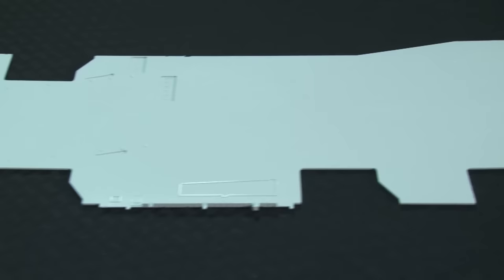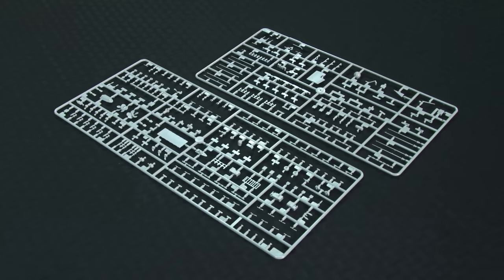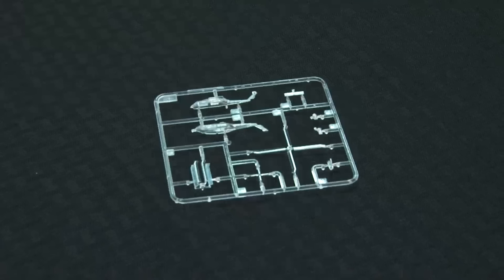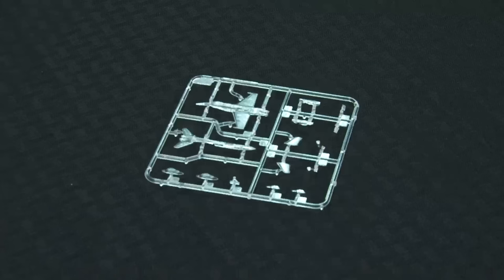The single-piece flight deck features molded tie-downs, catapults, and arrestor wires. The jet blast deflectors can be posed up or down. The elevators are separate, and additional parts detail deck overhangs. Surface detail is first-rate throughout. That quality extends to small items like antennas, boats, life rafts, ladders, and the Phalanx CIWS and other defensive items. Those weapon systems indicate the model is meant to represent Kennedy later in her career. The air wing, which appears appropriate for Kennedy's final Persian Gulf deployment, includes E-2C Hawkeyes, S-3B Vikings, HH-60H Seahawks, F-14B Tomcats, F/A-18C Hornets, and EA-6B Prowlers.